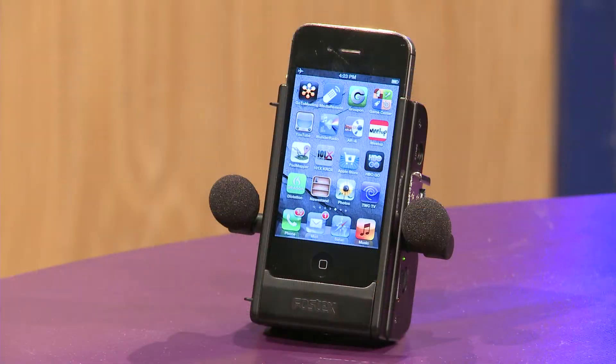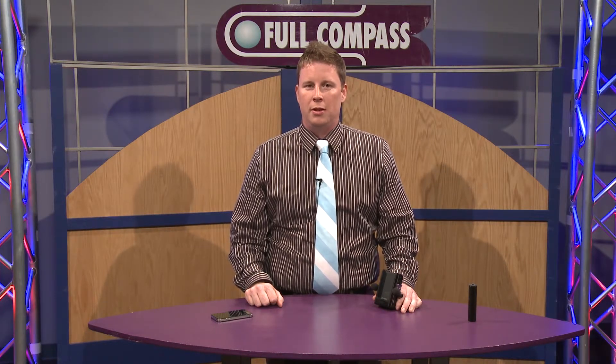Hi, I'm Chad Beshear with American Music and Sound, and I'm going to show you today the Fostex AR4i, an interface for your iPhone 4 that adds incredible condenser mics and better recording capabilities through video or audio to your iPhone. Also works with iPod Touch.